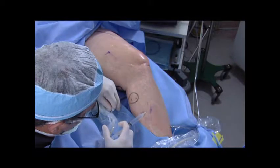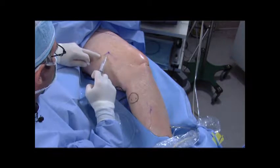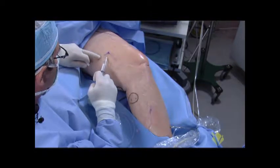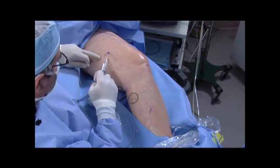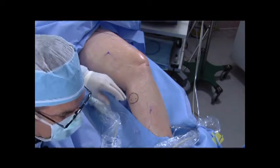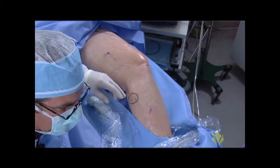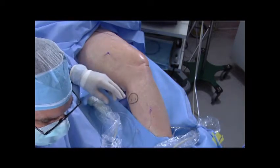I've marked the entry point again after reinvestigating. I'm going to numb up the skin here for the entry point — this does hurt a little bit, I'm sorry about that. I'll create a small skin wheal up top as well, and then the next step will be to gain access to the veins using the seven French micropuncture kit.